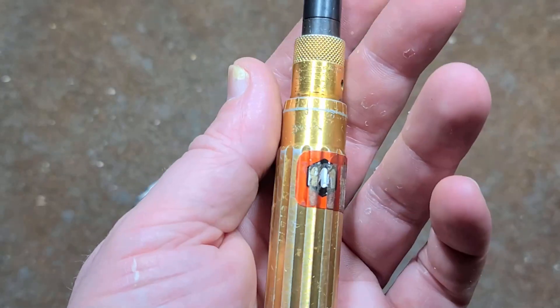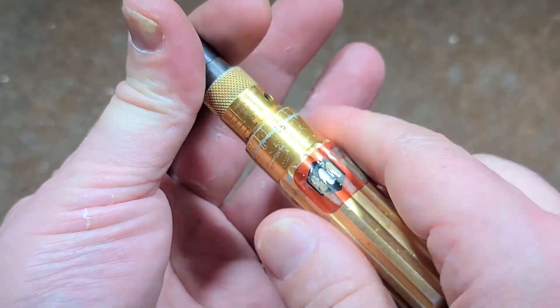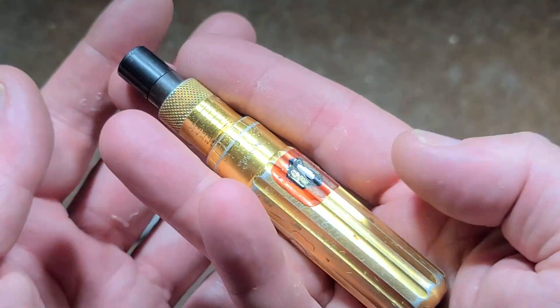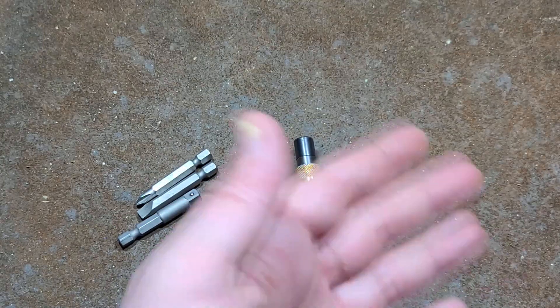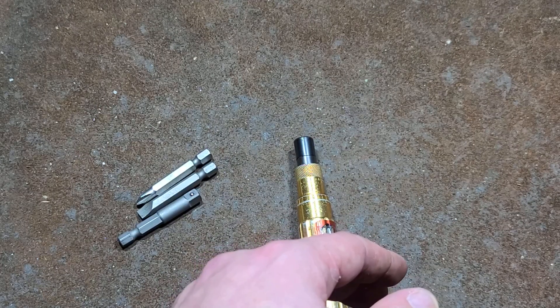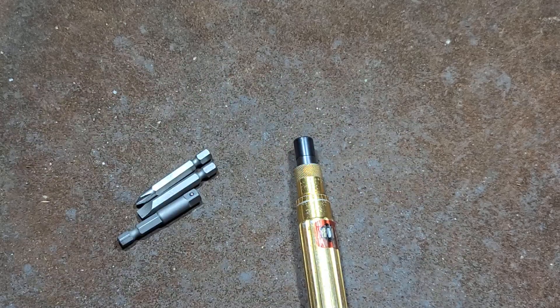Probably one of the world's smallest torque screwdrivers — it's really hard to get a torque wrench much smaller than this. Anyway, really appreciate everybody who's been watching and subscribing. If you haven't subscribed, please do. Until next time, Catus Maximus out.